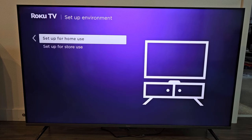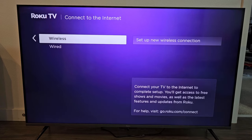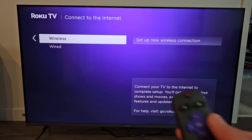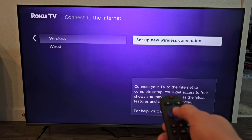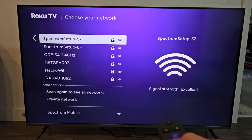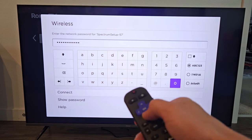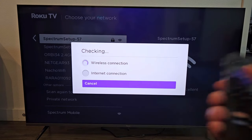We're going to go with English here. We're going to set up for home use. We're going to set up a connected wireless internet Wi-Fi. Go down to your Wi-Fi and select okay. Put in your Wi-Fi password, then go down to connect and click okay.